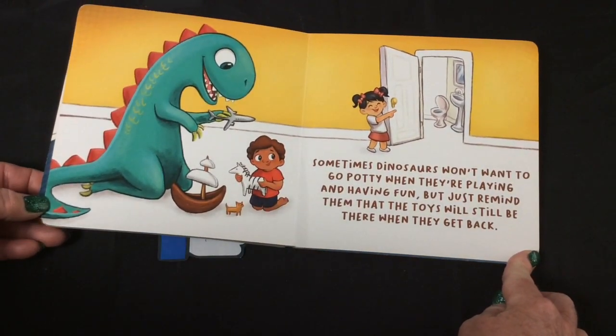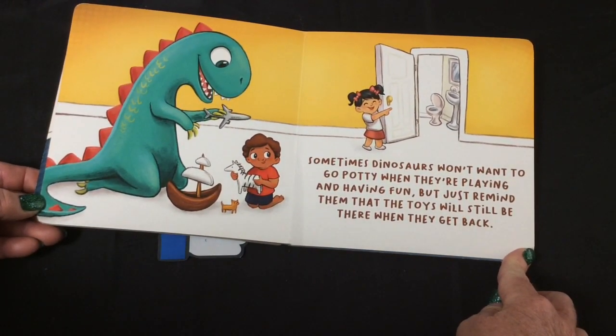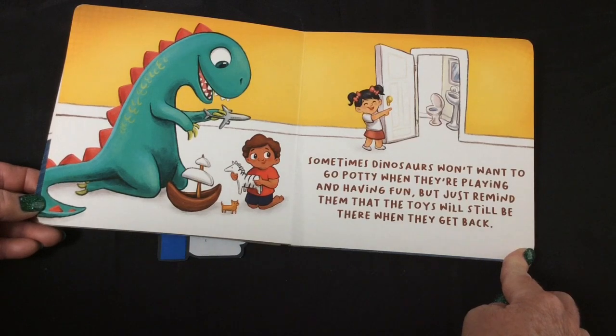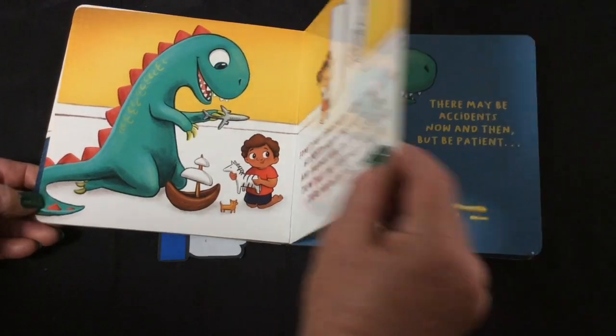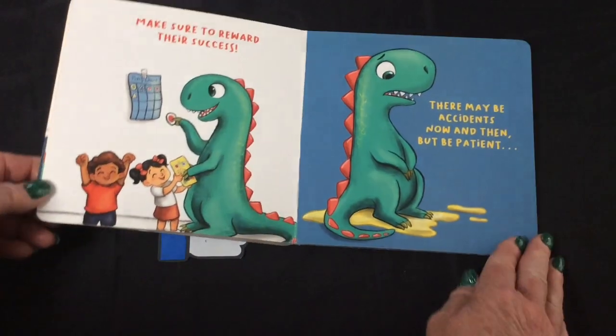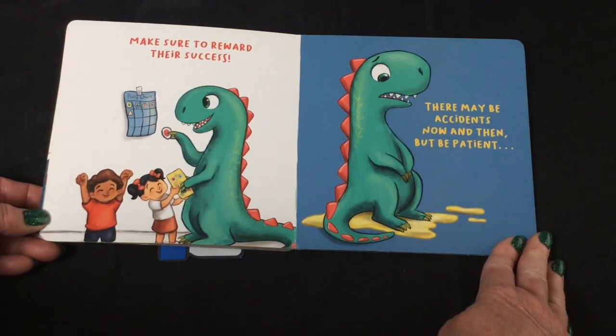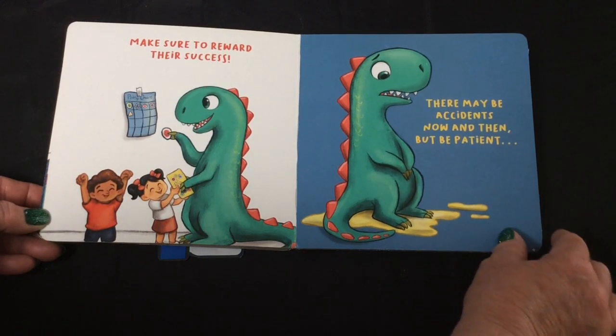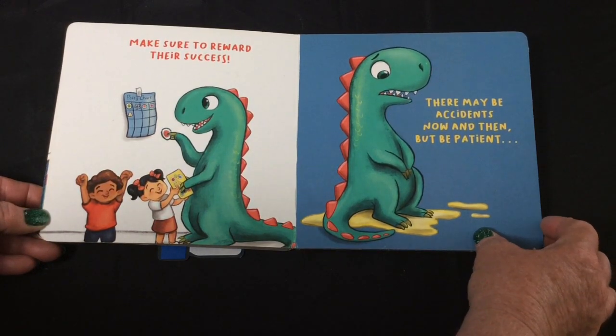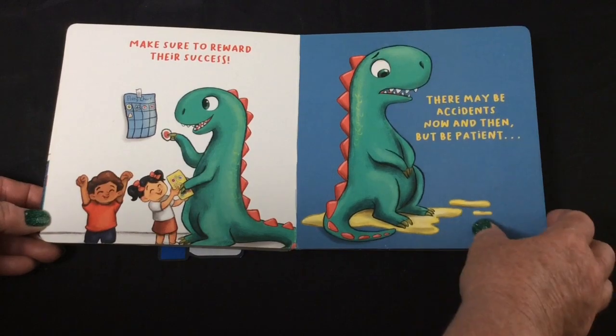Sometimes dinosaurs won't want to go potty when they're playing and having fun, but just remind them that the toys will still be there when they get back. Make sure to reward their success. There may be accidents now and then, but be patient.